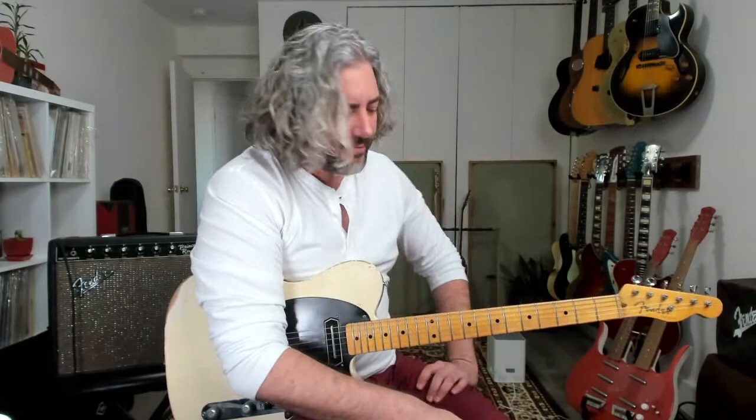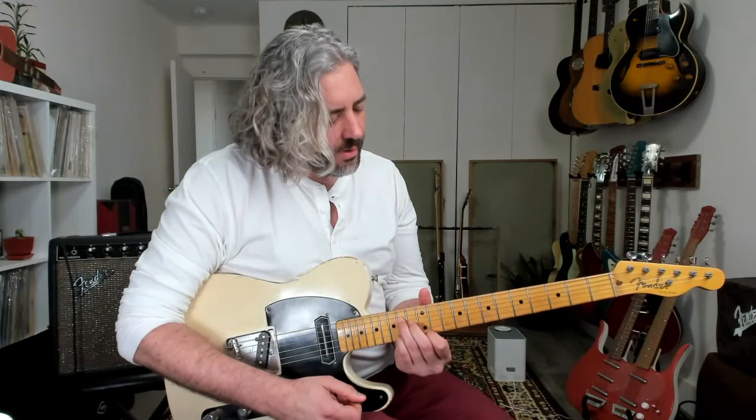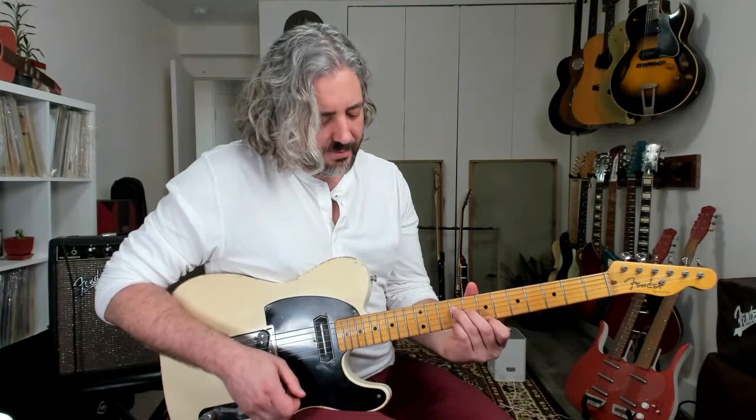Let's move on to another context — rockabilly! Let's do it in E, and how I'll arrange it this time is with Travis picking. The 1 chord is E6, all the way up at the 12th and 14th fret. The 4 chord is A down here, and the 5 chord is a whole step higher — so I have a B6. E6, A6, B6. Same shape the whole time, arranged by Travis picking.